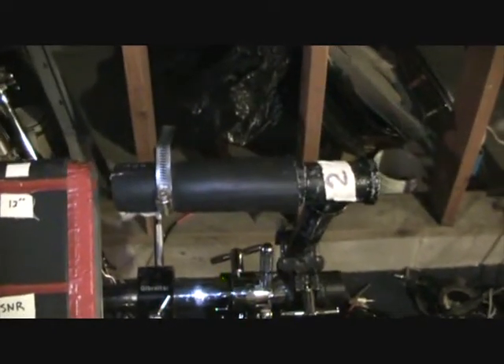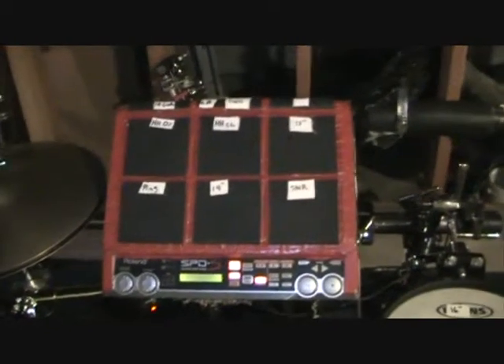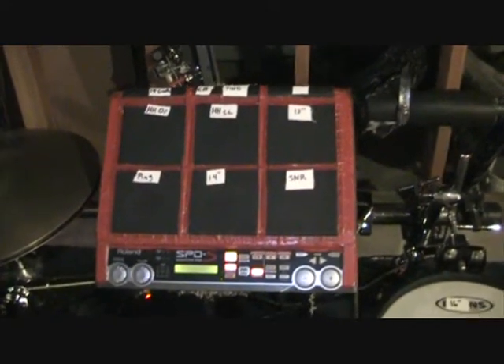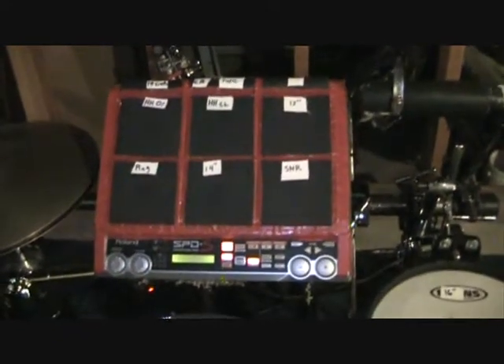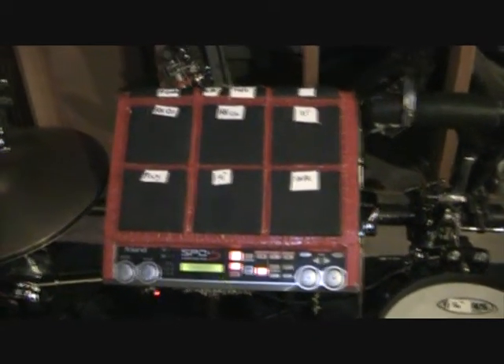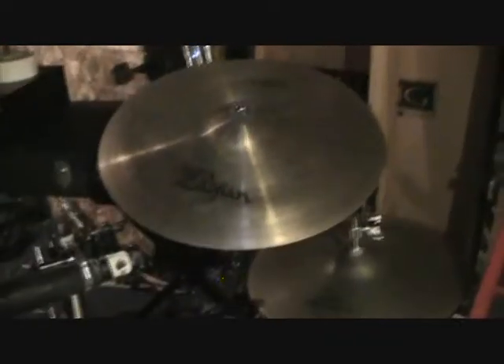These are going directly into the Alesis D4 drum brain. I've got this pad which will double as drums and a looping pad, but I found that it's not going to be very good at both at the same time — when you play drums on it while it's looping, it cuts the loop out. I can't figure out how to get around it, but that's just the way it is.